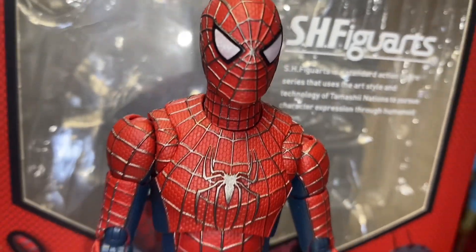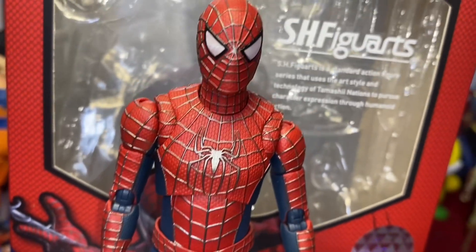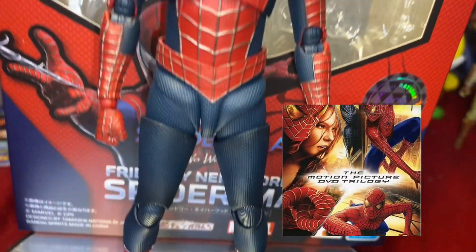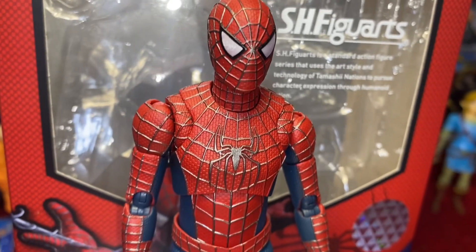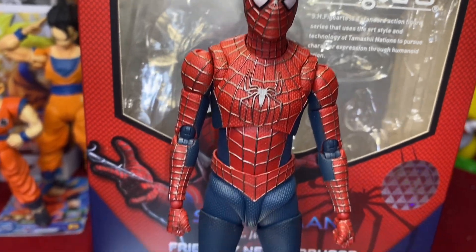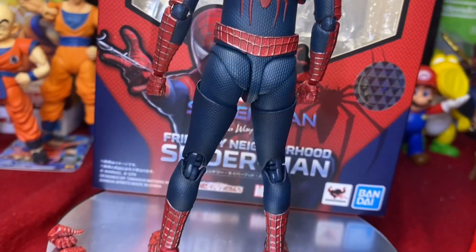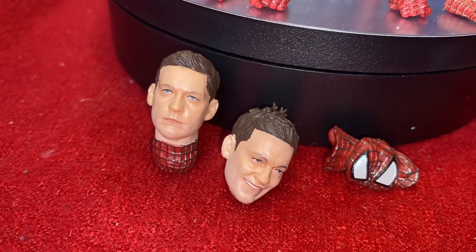Now we have our Tobey Maguire Spidey out of the package — look at that! The nostalgia is taking over me 100%. Just getting this out of the package and taking a look at it brings back all my childhood memories of watching the original Spider-Man movie trilogy. This figure comes out great, truly. I know this is supposed to be based on No Way Home, but it's a spitting image of the suit from the original trilogy.